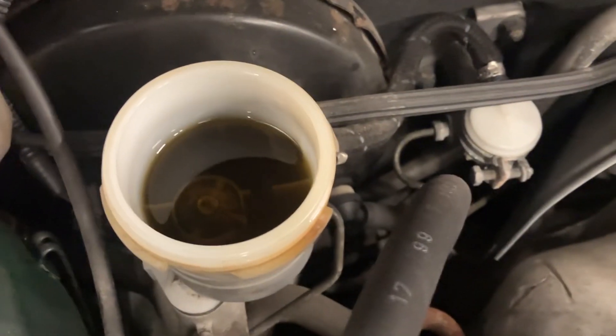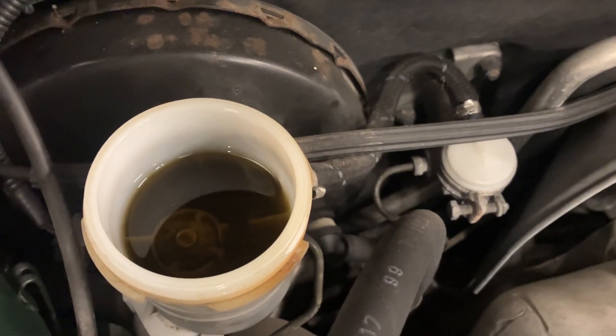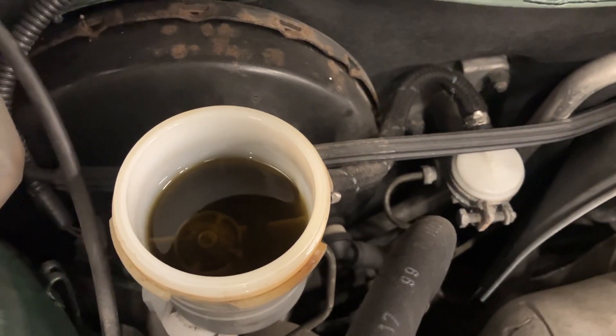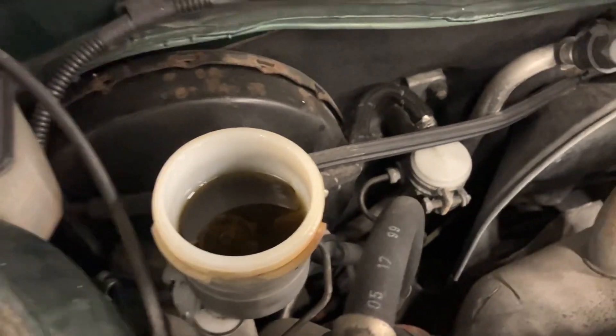On this lid it says 'use DOT 4'. Inside, what you're looking for is a clear, treacle-like consistency — it should be more see-through than that; that's quite dark. Over time, as the rubber seals inside the system begin to perish, it goes darker and darker, but we're looking for a lot clearer than that.